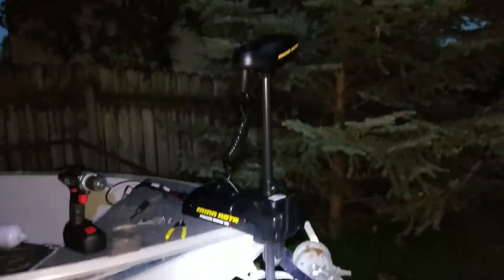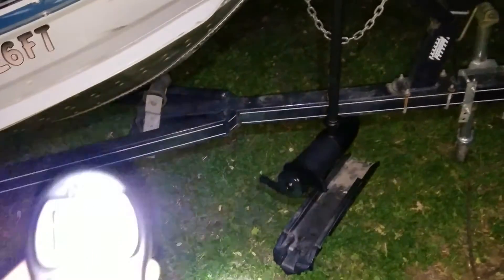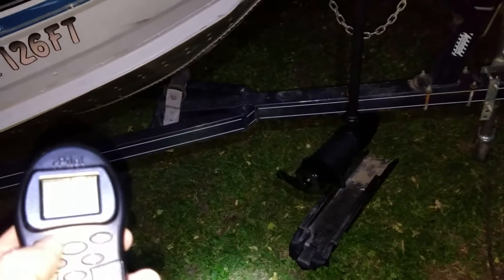This is pretty sweet. I've got the thing hooked up, took the anchor off. I've got this remote and I got it turned on. I'm not gonna turn the propeller on though. Watch, I can push these buttons here. Watch the propeller move. Cool.